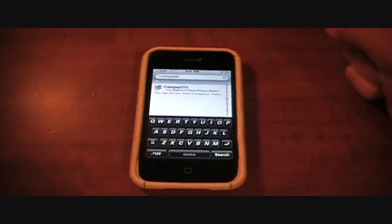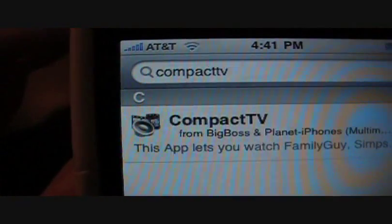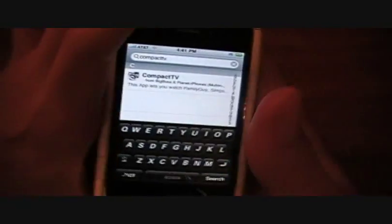What's up guys, Snazzy iPhone Hacker here with my phone. Today I have a jailbroken app review for you guys, and it is on Compact TV. Compact TV is an awesome app, guys — it's from the Big Boss repository.